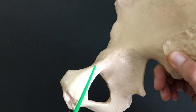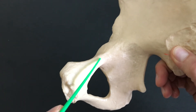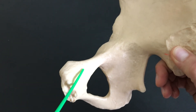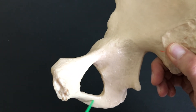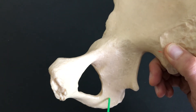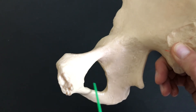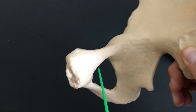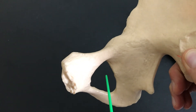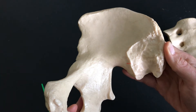The pubis has an upper branch and a lower branch — we call it the superior ramus and the inferior ramus. The superior ramus and the inferior ramus, coming all the way around with the ischium, makes up a structure called the obturator foramen. The obturator foramen is this opening right here, as seen in the medial view of the os coxa.